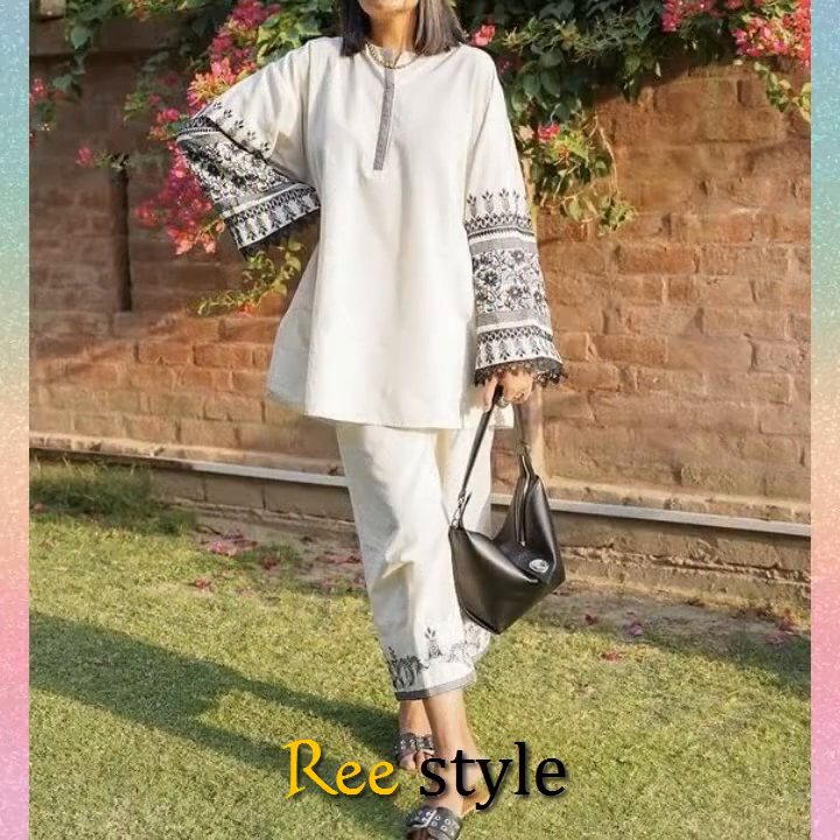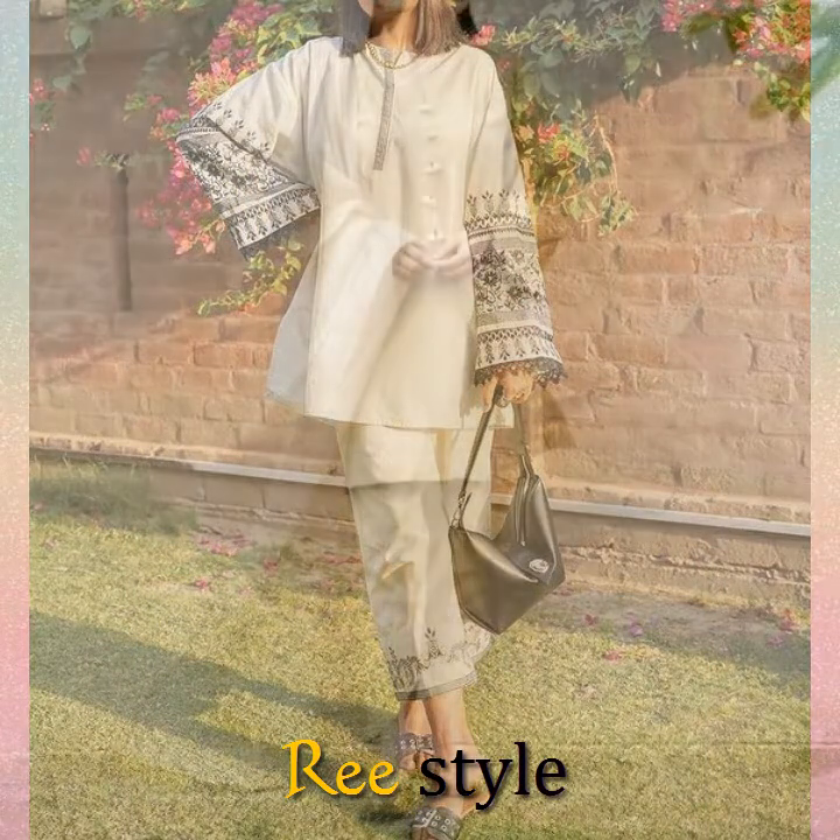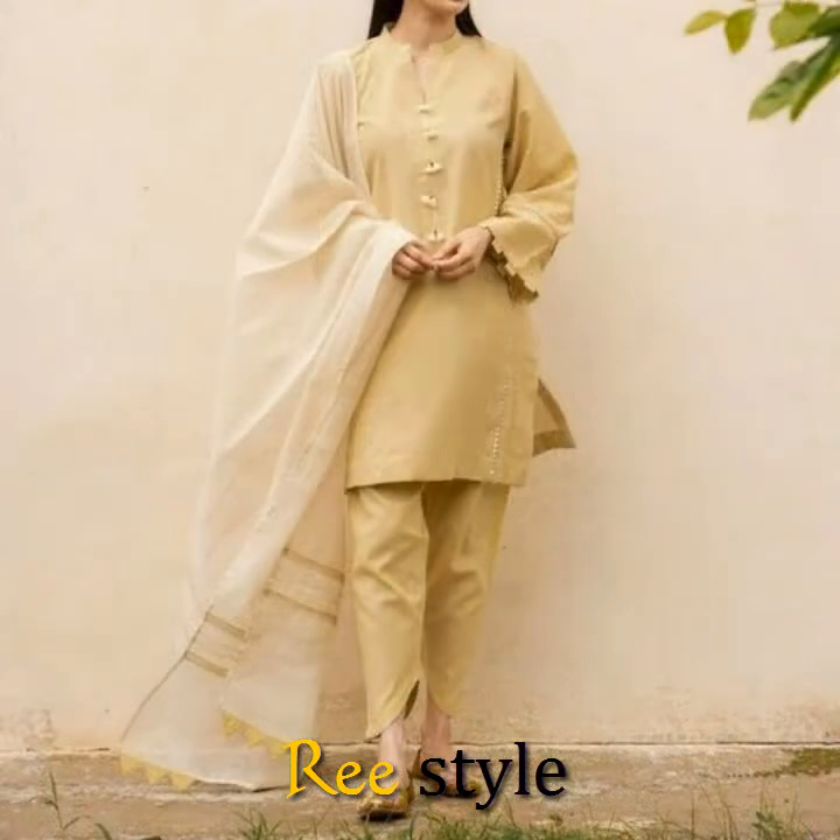These are summer collections. You can also make your summer dresses. You can also like this video.